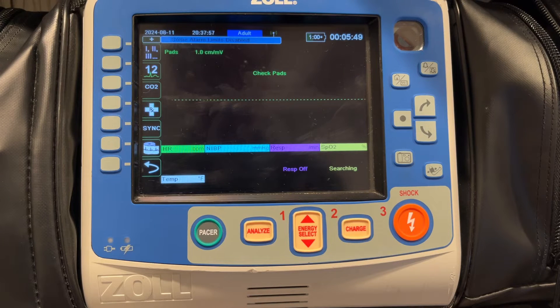Hi, this is Kyle Sears with Zoll Medical. Today we're going to talk about defibrillation pad compatibility with the Zoll X-Series Advanced. There's been some question about different types of Zoll defibrillation pads, how they connect to the monitor, and what happens when those pads get connected. So we'll go through each of those options today.